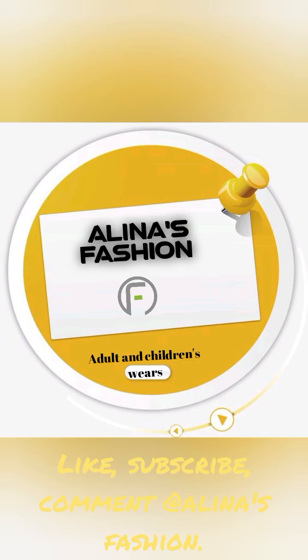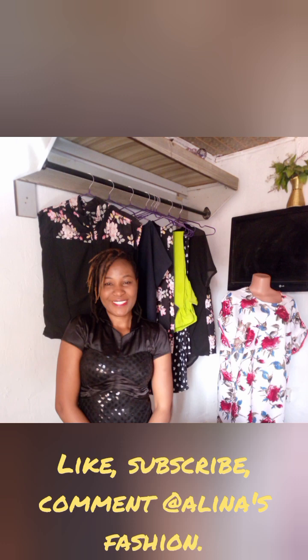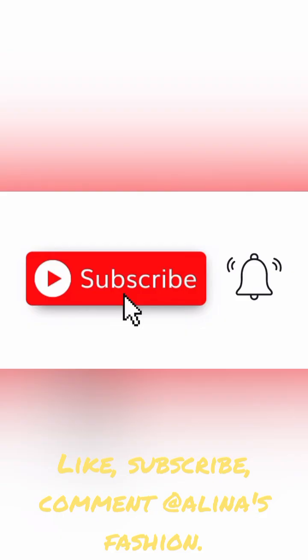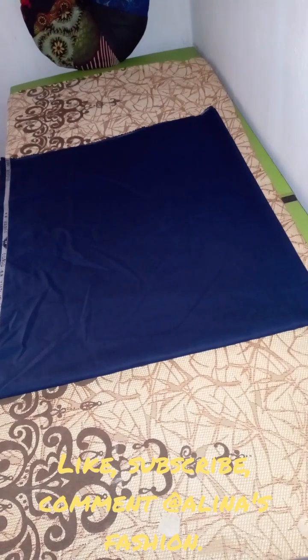Hello everyone, welcome to Alina's Fashion! I'm so glad you stopped by. Here we showcase beauty and do everything to make you appear classic. Please subscribe to my channel. Today we're going to be talking about this beautiful gown — this flock gown. If you're just seeing my channel, subscribe.